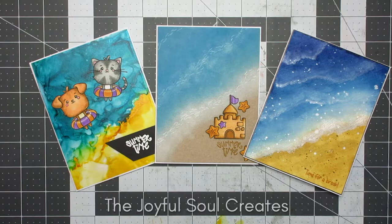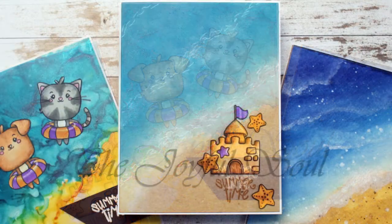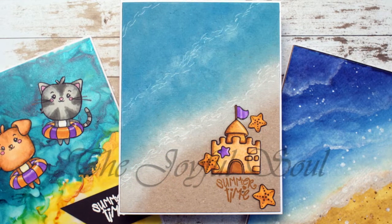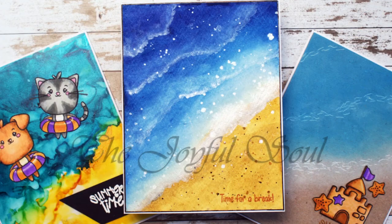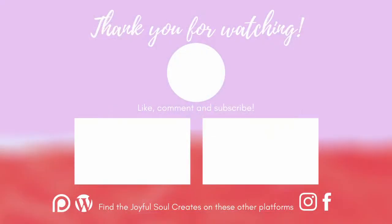Here you can see some close-up pictures of the finished cards. Don't forget to leave a comment to be entered into the drawing. You can find the next stop on the hop in the description box along with links to the products used and to my blog post. If you haven't already subscribed, you can do that by pressing the button on screen now — there are a couple of other videos there if you want to see more from me, and there will be more hops soon, so be sure to check back. Thanks very much for watching and I'll see you again in the next video — bye!